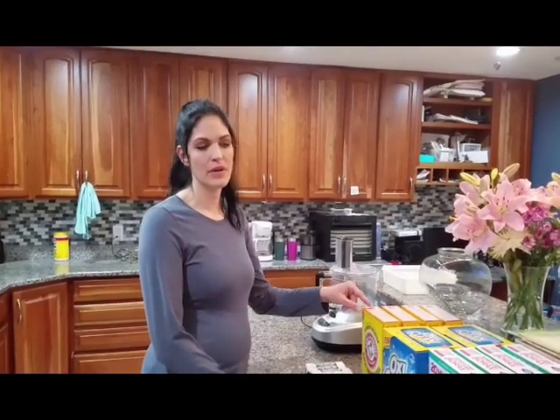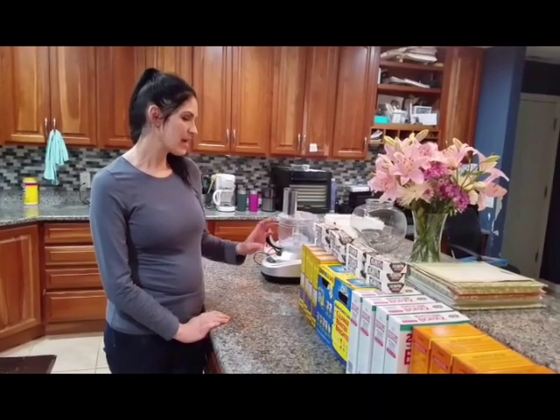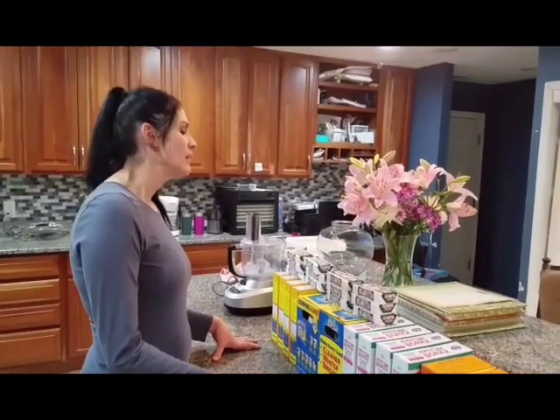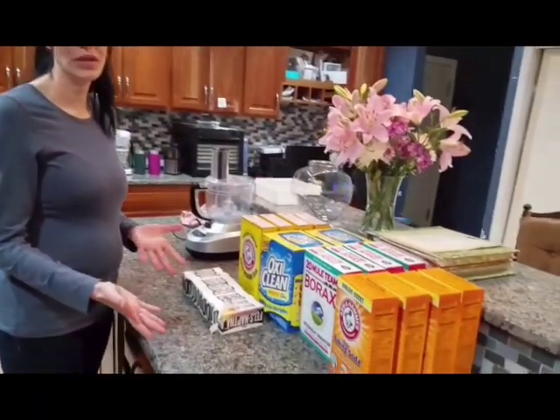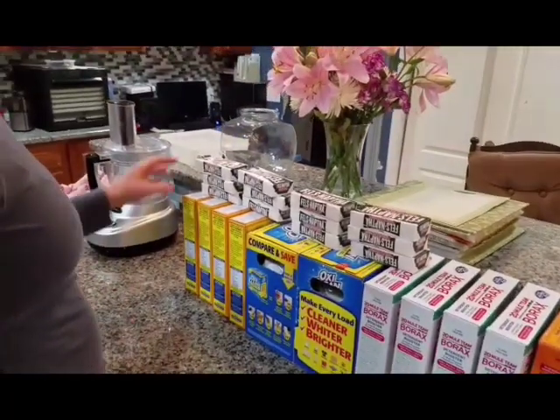Hey guys, it's Gina. I'm going to show you how I make our laundry detergent — it's a lot cheaper and cleaner. We got enough for four batches because we have 11 people up in here and we do a lot of laundry. Four batches will last us about eight months, so one batch should be about two months for 11 people. For an average family it must last a really long time.